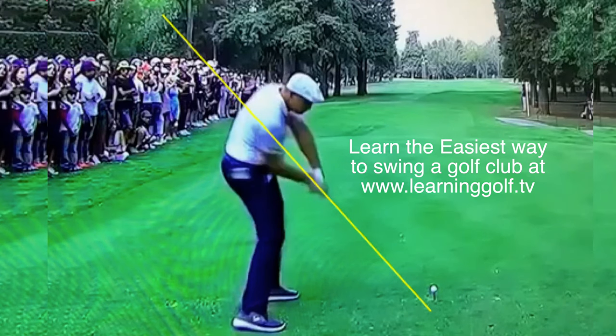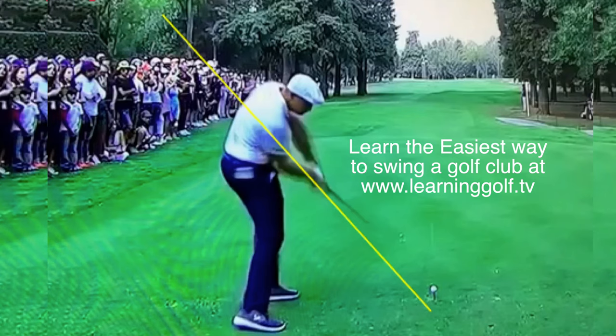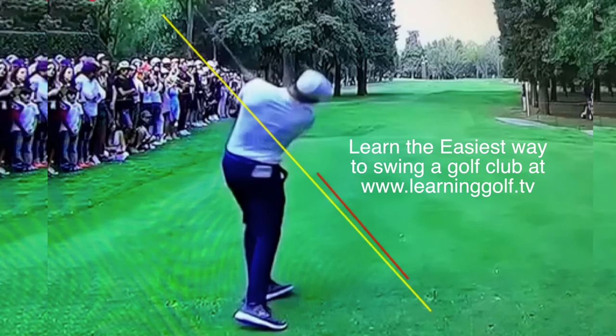His right heel begins to work off the ground even as the club is up in this area — it already starts. He's also leading the tournament in driving distance this week as well as in score. You can see the heel moving up off the ground, the club coming right down the plane that he set up on, and at impact the club shaft is very close to identical to the plane that he set up on.